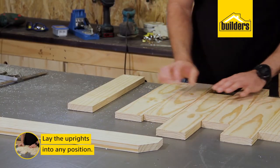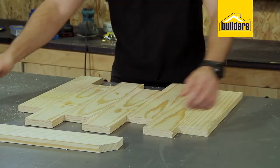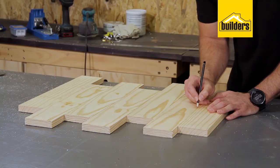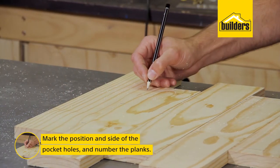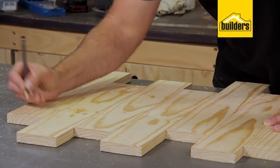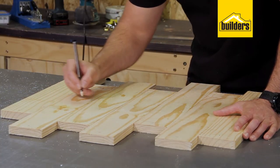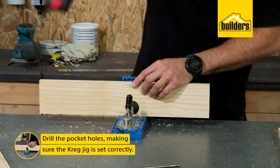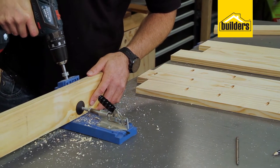All my pieces are cut. I can lay them out into their positions and mark them. Remember, this is a rustic organizer so I'm just randomly laying them out into a position I'm happy with — my shelf will go around there. I'm marking it up and numbering it so when I put it back together after drilling I know exactly where every piece goes. Put an X on the side you want to drill the pocket hole — when doing pocket holes you only drill on one of the connecting sides, so I'll do my pocket holes on the right-hand side.